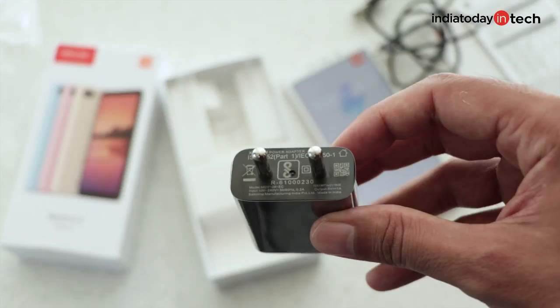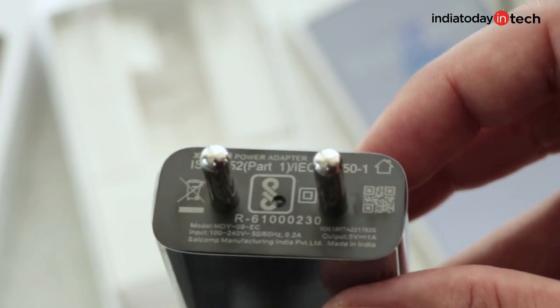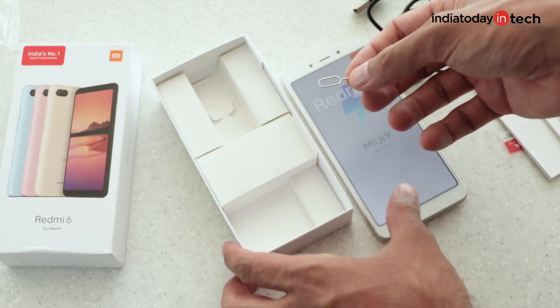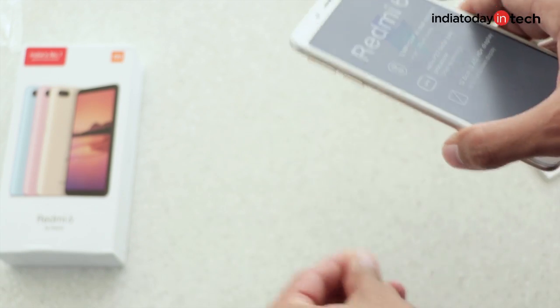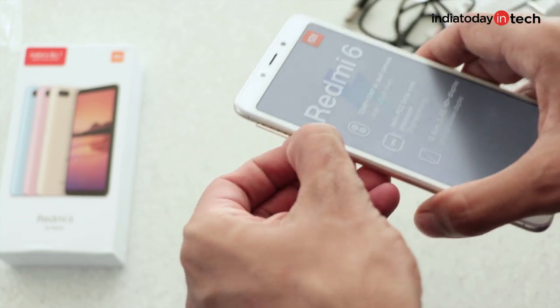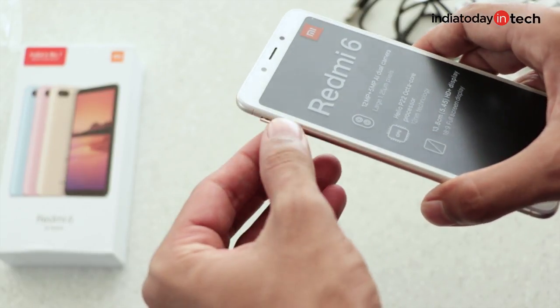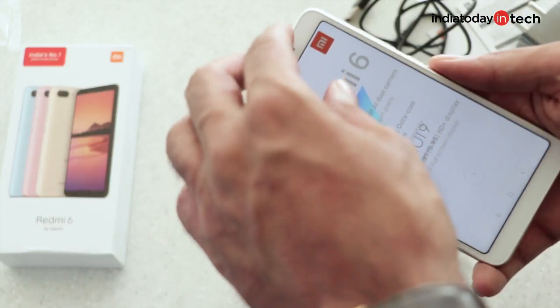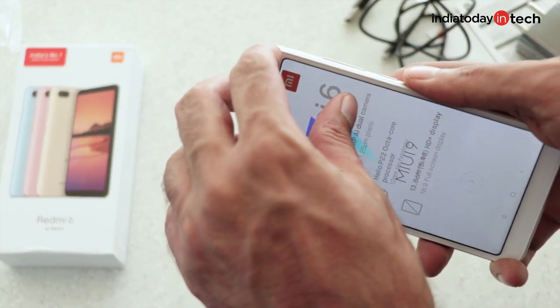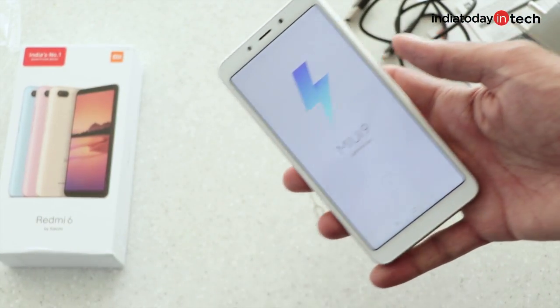You get a 5 watt travel adapter — it looks big but is not a fast charger, just 5 watts of output. Like all Xiaomi phones, you don't get earphones in the box. The card slots are very similar to the Redmi 6A: a SIM 1 slot at the bottom and a SIM 2 and micro SD card slot above that.